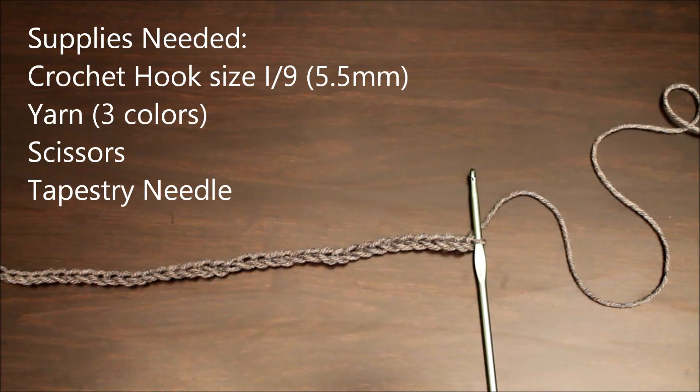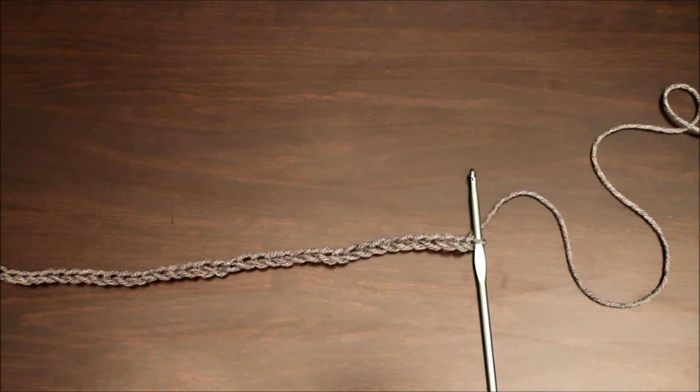Hi, my name is Lisa and I'm the mom of Simple Suburban Living, and today we're going to be learning the double crochet stitch and we're also going to be starting an infinity scarf. It's a really nice, simple project.